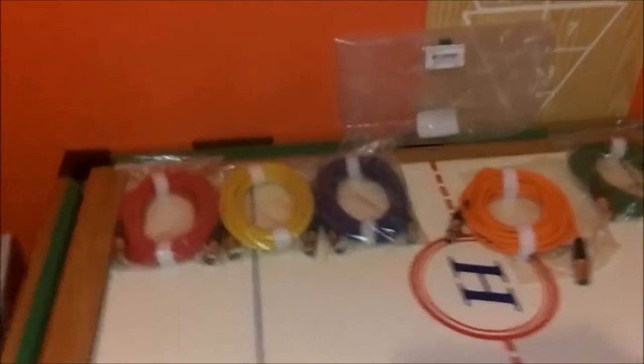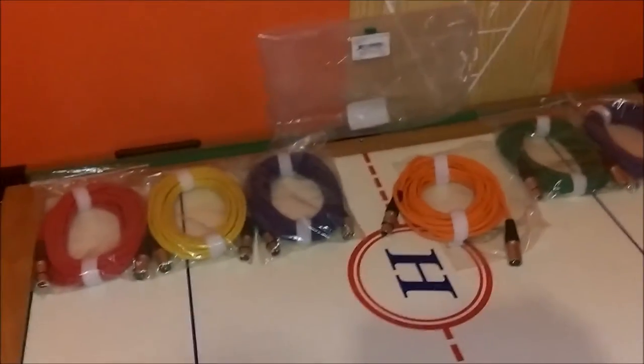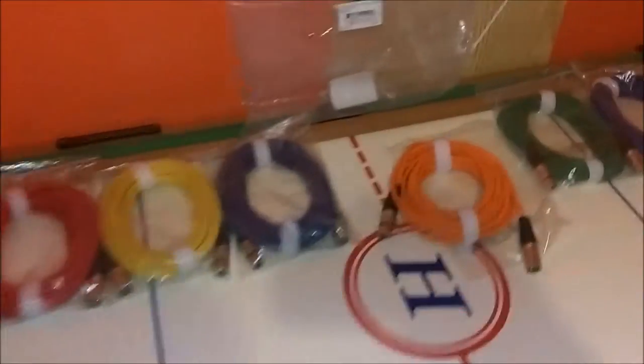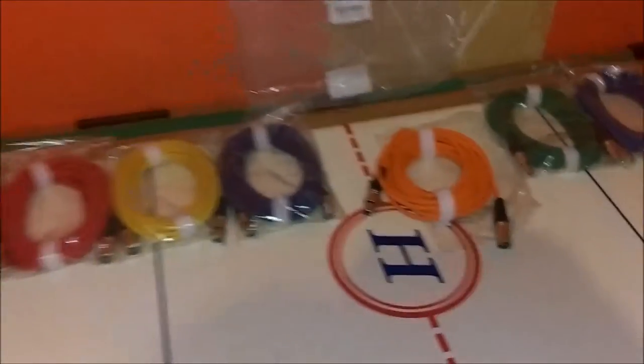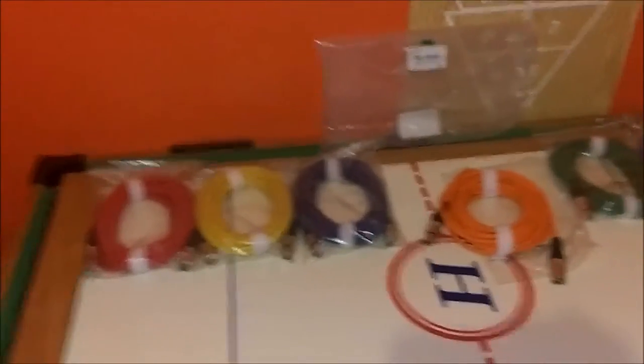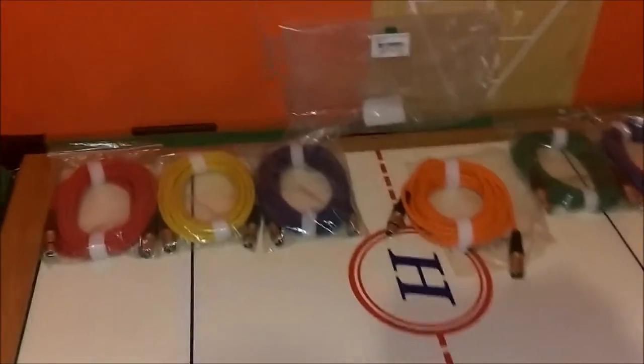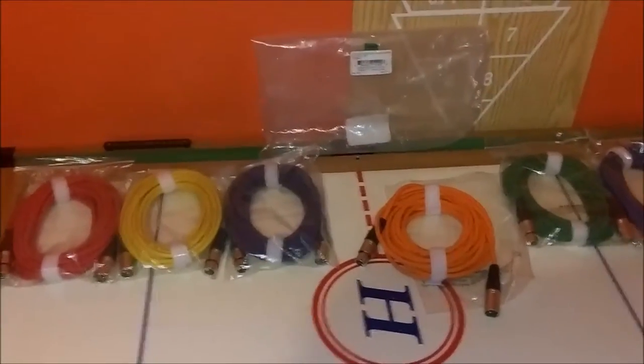Now these are balanced — I didn't say that earlier, but these are actually balanced. Most cables are not. It is way better for your audio cables to be balanced, that way each speaker will sound the same and you will get the best quality out of them.